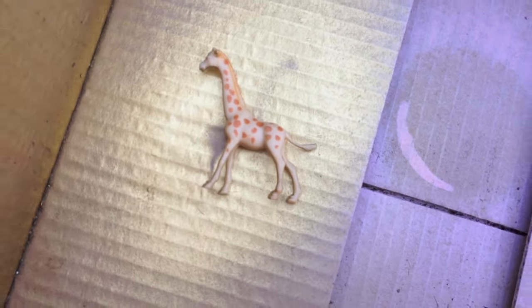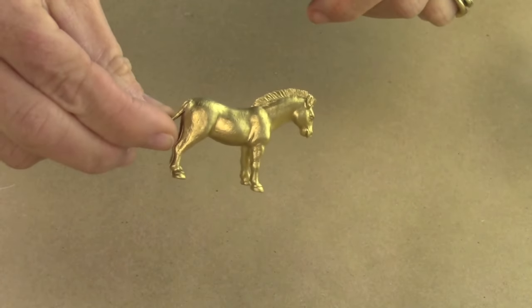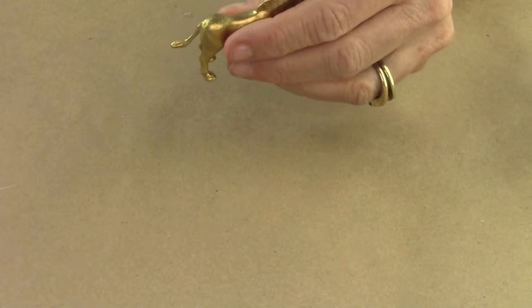First, you're going to take one of your animals, put it in a box, and then spray paint it with gold. I put it in the box so that there's not overspray getting on everything, and I do it outside.